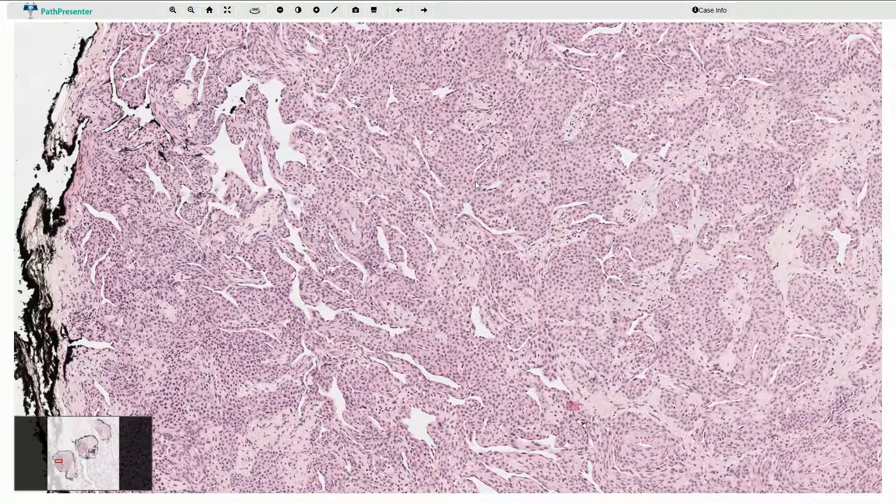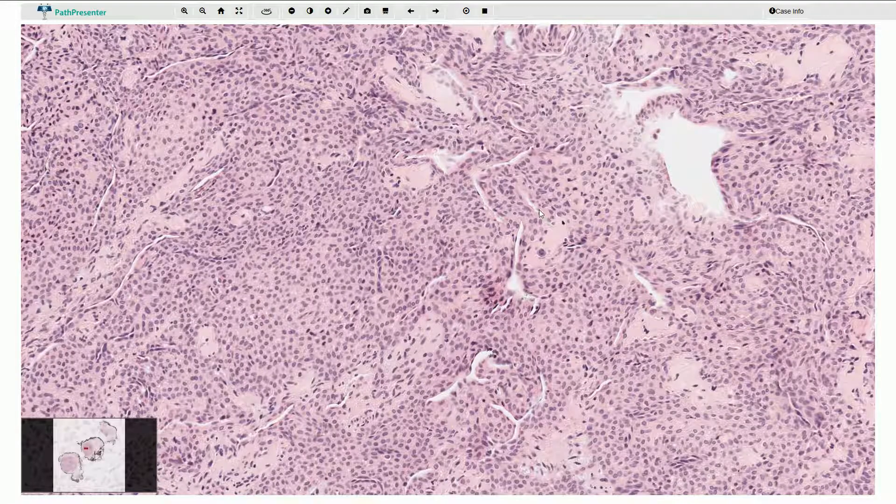Malignant glomus tumors exist, however they have different morphology. They have marked nuclear atypia, more prominent mitotic activity, and we can find atypical mitotic figures. The cells are usually spindled and atypical.